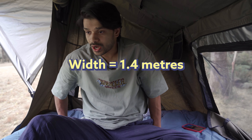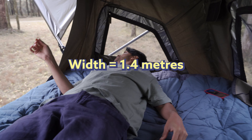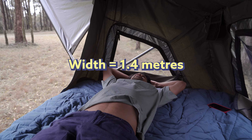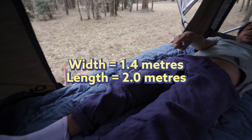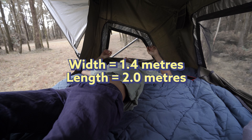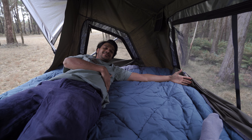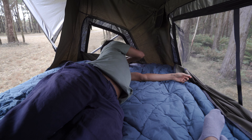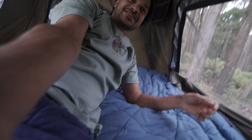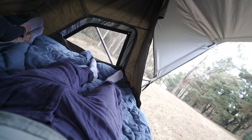Let's talk about the actual size. This is 1.4 meters wide. If I lay down here — I'm 5'10" — I've still got plenty of space above my head, and my feet aren't touching the other wall, so there's space there as well. And there's plenty of space on the sides too. To show you the space for two people, I'm going to ask my girlfriend to lay down next to me — as you can see, there's plenty of space for two people.